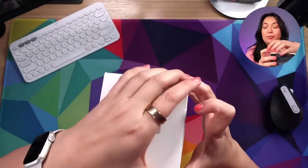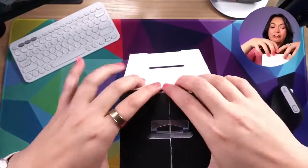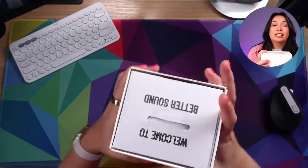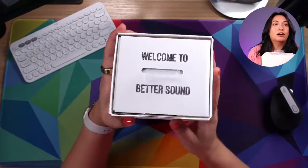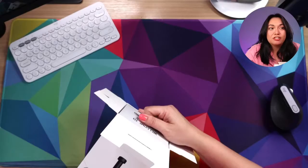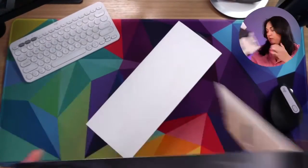If you're watching and you're a content creator, please let me know — I love to hear about other content creators and what kind of content they're making and what kind of tech they're using. The box says 'Welcome to better sound' — they're confident! I mean, I believe it. Probably most of the music that we listen to is recorded on Shure microphones.